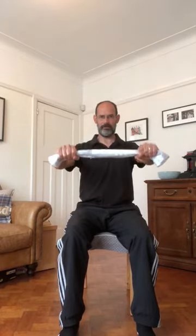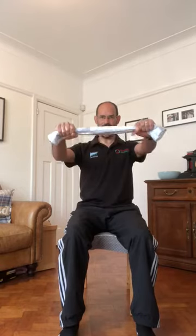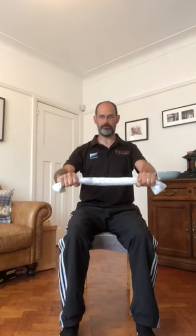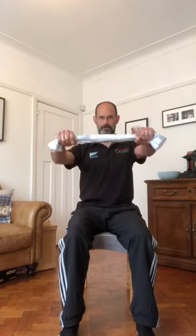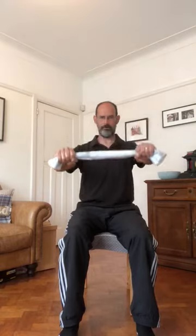The first exercise is seated front raises. Grab the towel and pull it apart to create some resistance — keep that resistance as you lift up and down. The harder you pull, the harder the muscles work and the more you'll engage all the surrounding muscles. That's front raises.